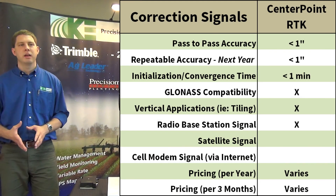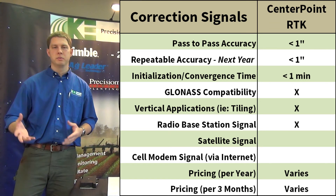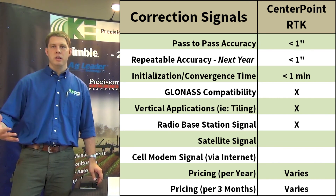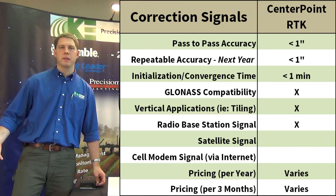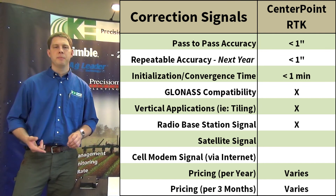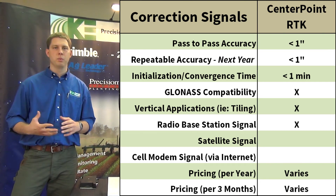The next step is RTK base stations, which have a radio on them. We transmit a radio signal from a base station within 10 miles, and our roving receiver on the tractor picks up that signal to give us within one inch of accuracy. The rule of thumb is we lose about one-eighth of an inch of accuracy for every mile away from the base station.